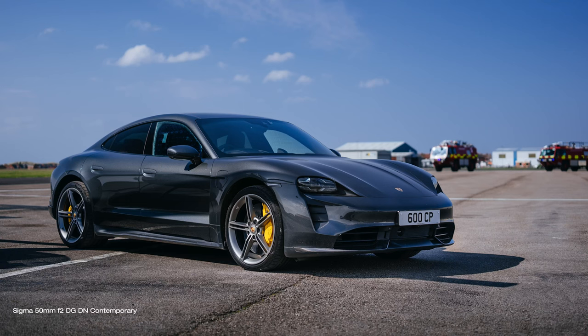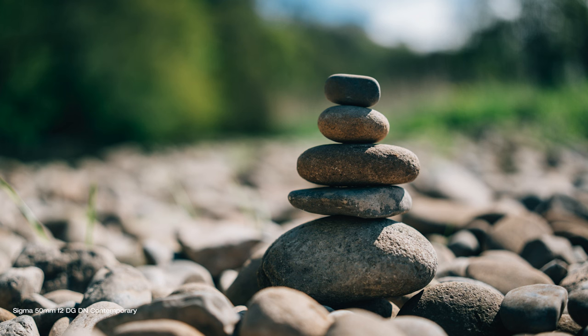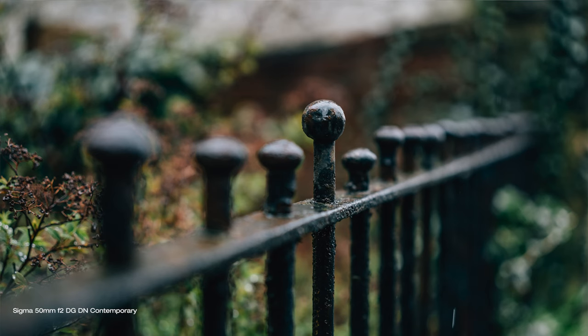What is a 50mm lens good for? A 50mm lens is often referred to as a standard or normal lens. It provides a natural perspective that closely resembles what we see with our own eyes, making it a popular choice for capturing everyday moments. In my opinion, you get what you see — that's why it is so easy and natural to shoot with a 50mm lens like this.